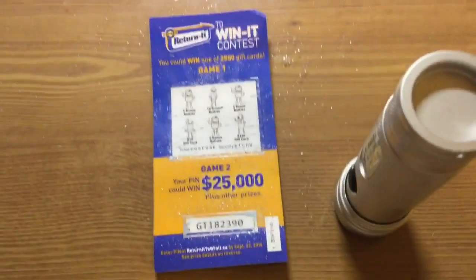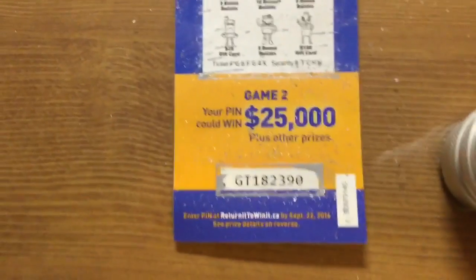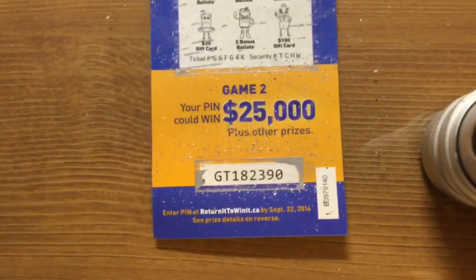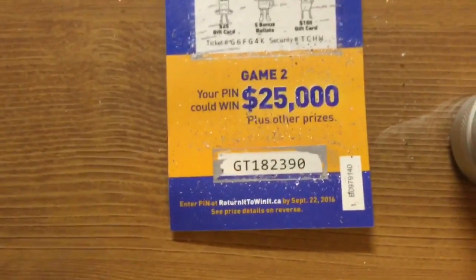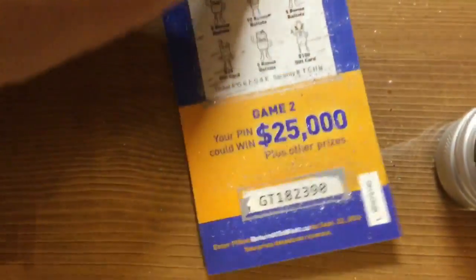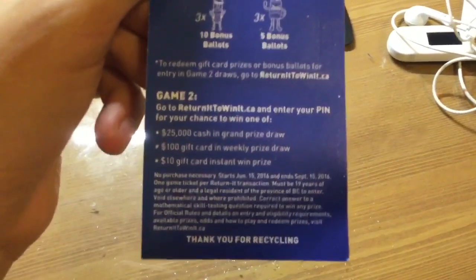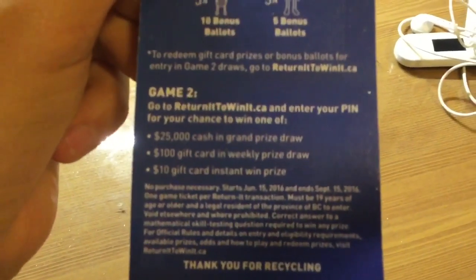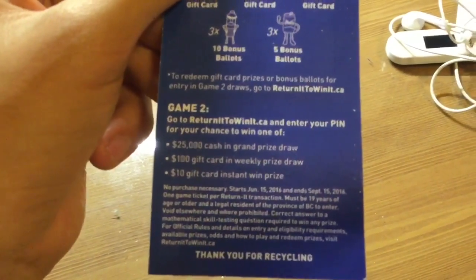We had a little bit of a recording problem — there wasn't enough storage on my iPod so it stopped recording when I was scratching the PIN. But whatever, here it is: GT182390. I was lucky enough to figure out the recording stopped before it was too late. As you can see, go to returnittowintit.ca, enter your PIN for your chance to win one of 25 grand in cash, a $100 gift card, or a $10 gift card instant win prize.